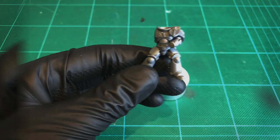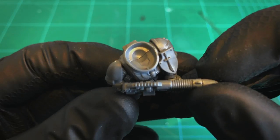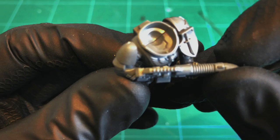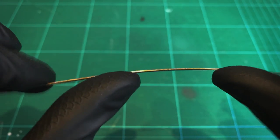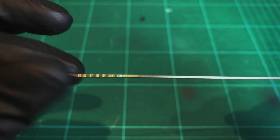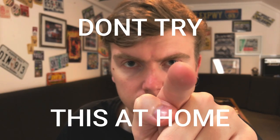First of all it'll be a huge help if you build your model into sub-assemblies, and it's critical you make sure each part fits together correctly before moving on. We're going to be pinning our models to make them easier to hold. Grab a piece of wire — this is stainless steel TIG welding wire, about a mill thick. You can get it from places like Screwfix or Harbour Freight, or if you know a welder you'll have tons of it lying around.